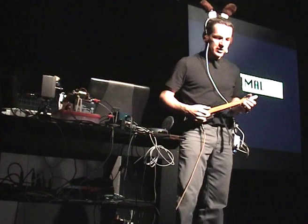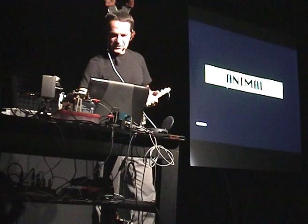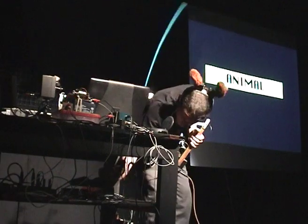This is my instrument. It's called a zetard. And with my zetard we are going to sing animal.